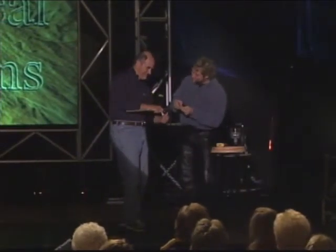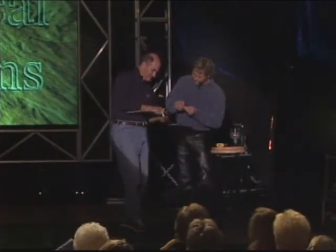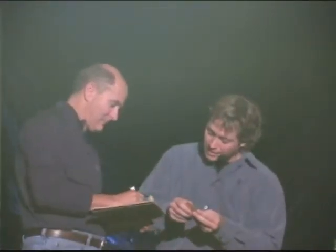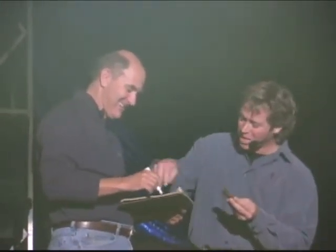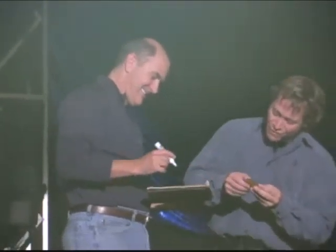You ready? Here we go. Write it real big, Bill. A, seven, seven, four, nine, four, zero. You can go to the second line. Five, nine, B as in boy.